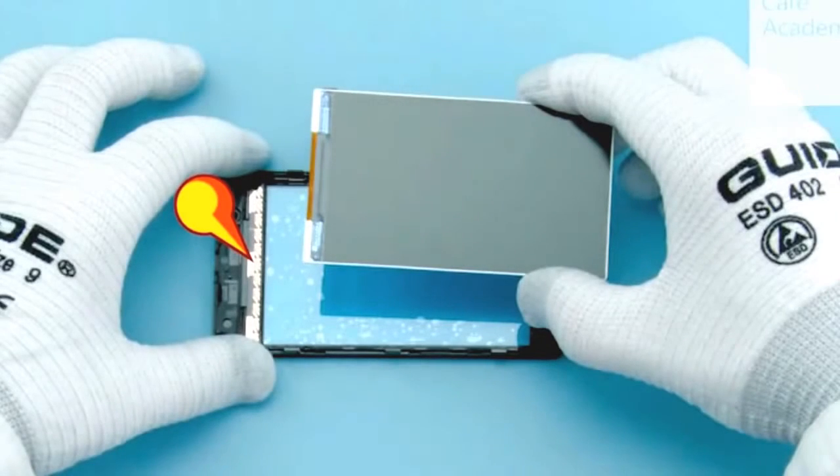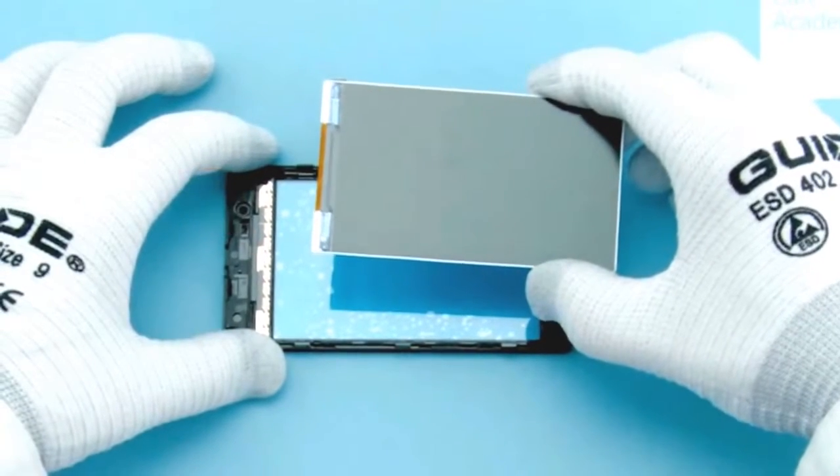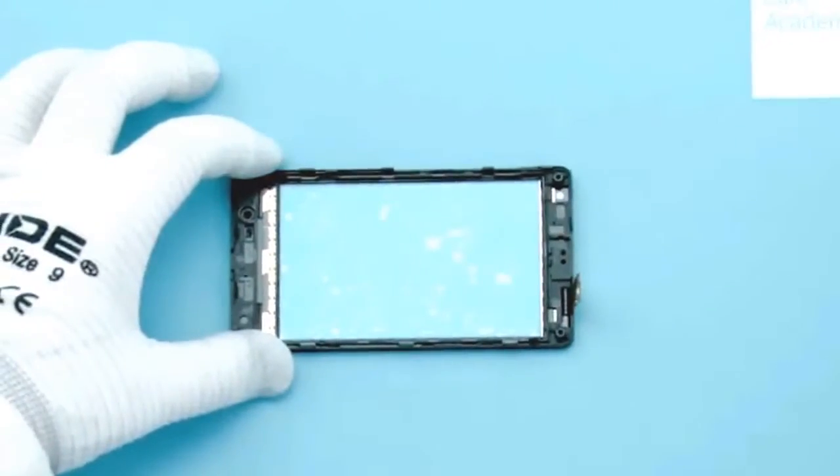Check the adhesive on the touch panel and the tape on the display are not damaged. Check also the top end of the A-cover, that it is not overbend or damaged.